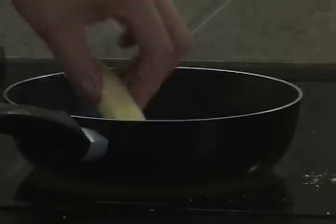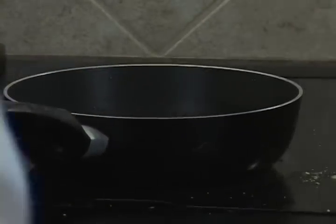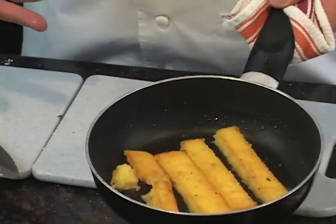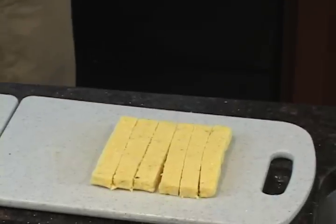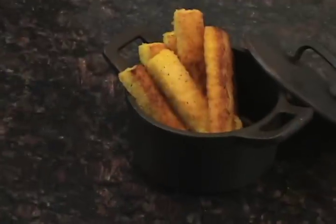Back here we have our pan getting nice and warm. You just drop those inside of the pan. You don't want it to be too hot — you don't want it to start smoking. You're just going to sear these until golden brown on all sides. Here we have a nice golden consistency on top, nice and crunchy. The salt also helps to add some texture to it. And here we are — polenta fries.